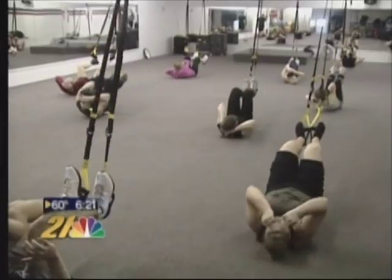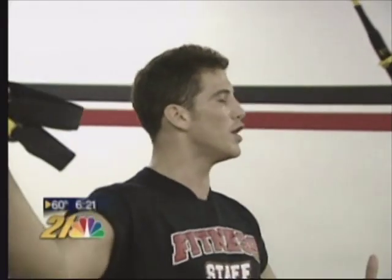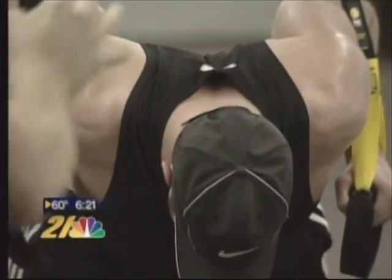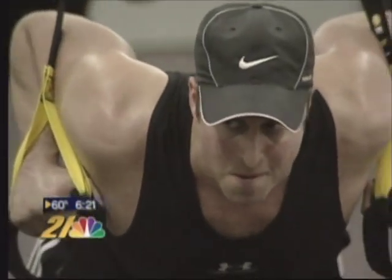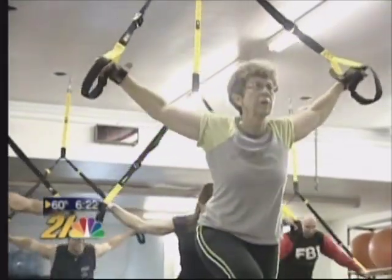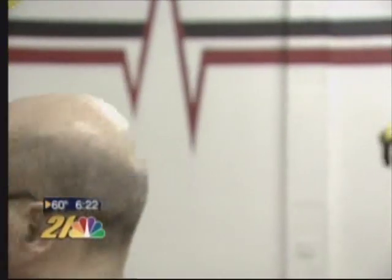TRX exercises can twist and turn you into plenty of unnatural body positions. Don't discourage yourself if you feel awkward, but that may be the key to toning and sculpting your muscles. Whenever you apply a new stress to the body and put it out of its comfort zone, that's when the body is going to change and react.